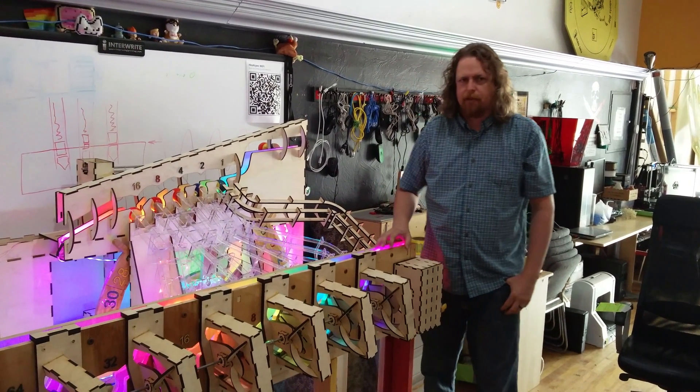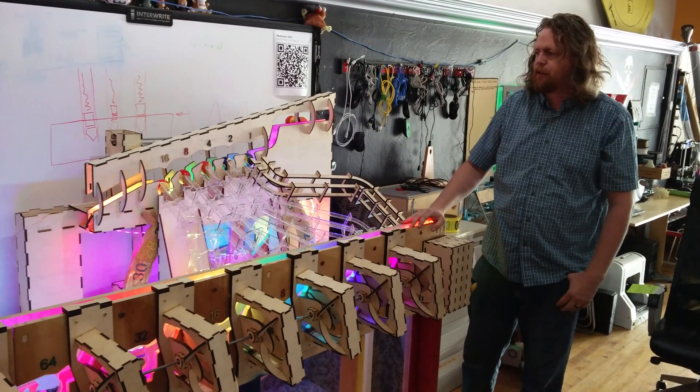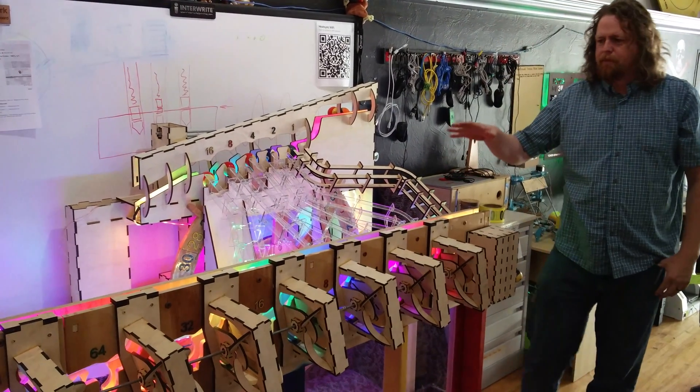My name is Milton Williams and this is my binary adder that I built at Heatsink Labs in Mesa, Arizona. Let me introduce you a little bit to my binary adder.